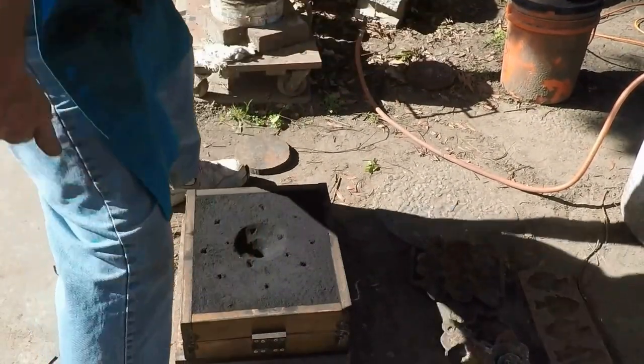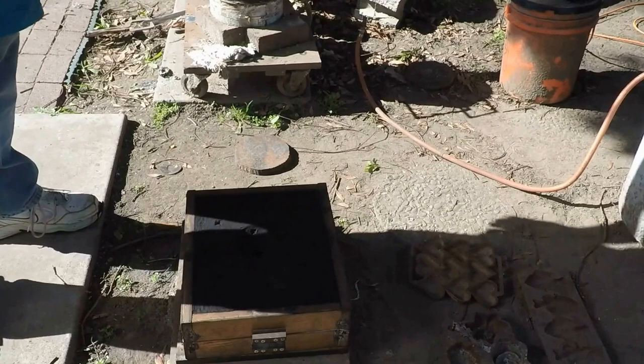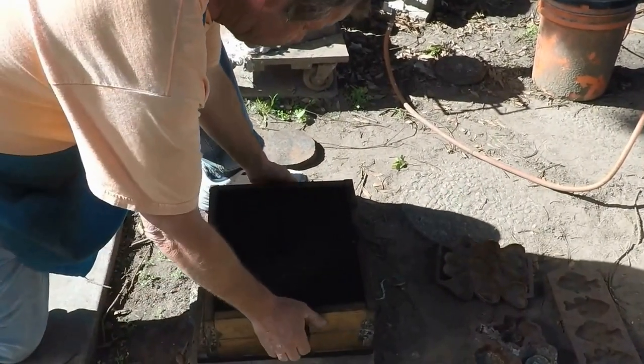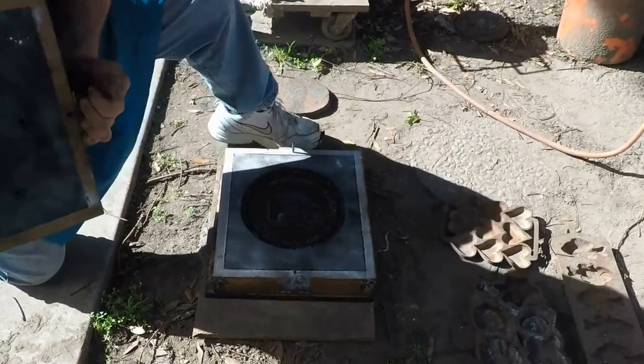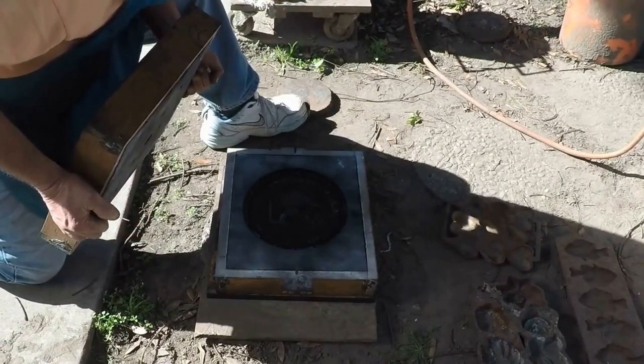We're going to check the cavity and make sure that there's no debris in it. It's not showing up very well on camera, but that's okay.